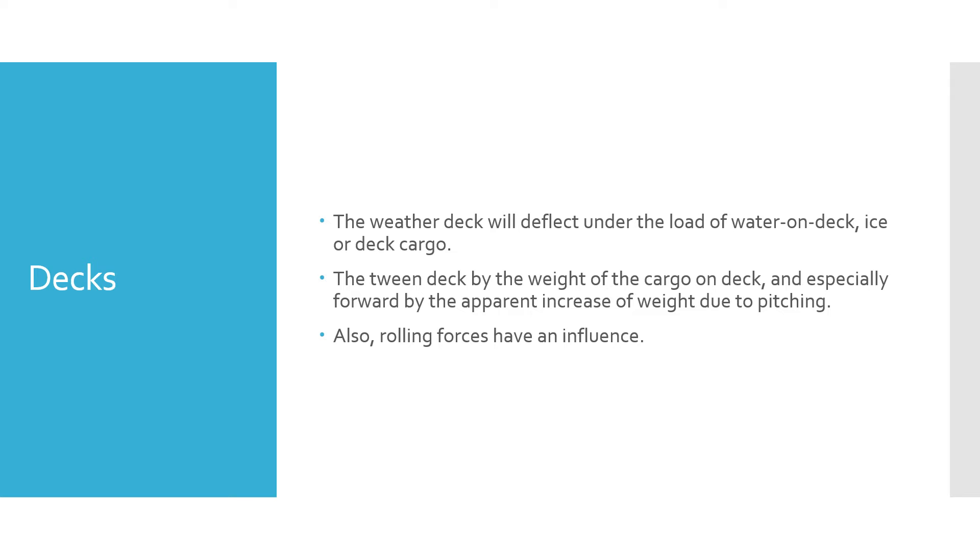When we talk about decks, the weather decks may deflect under the load of water on deck, ice accretion, deck cargo, stores, or anything else carried on deck. The 'tween deck may deflect under the weight of cargo, and especially forward by the apparent increase of weight due to pitching and pounding. When the ship is rolling, it may also have an influence on the deck platings.